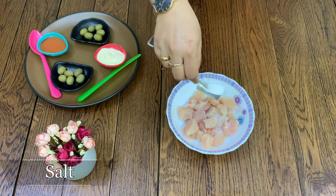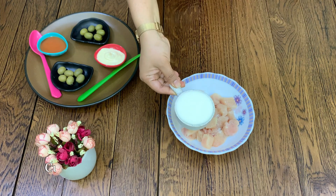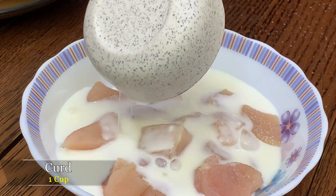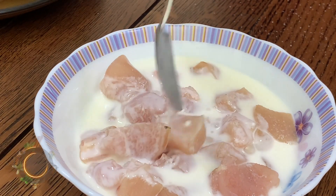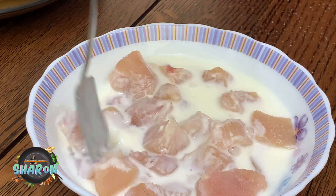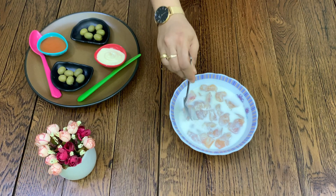First, add salt. To enhance the taste and keep the chicken soft, we're going to marinate it for half an hour.